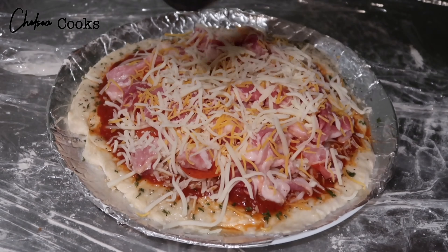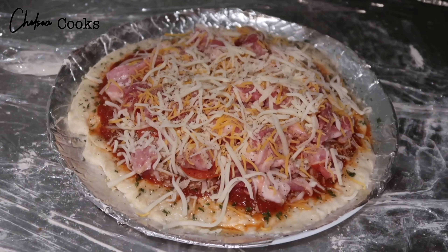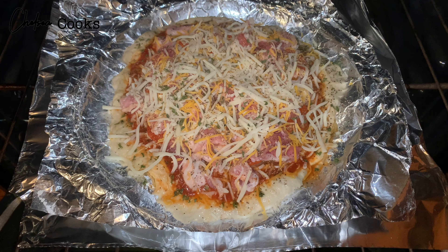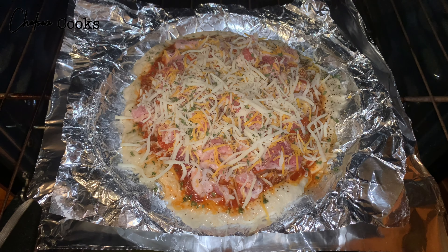I followed this up with some garlic salt around the edges as well. I'm doing this because I like to have seasoned edges — you don't want it to be bland. So I do that, and I also add some black pepper around it and some parsley as well.